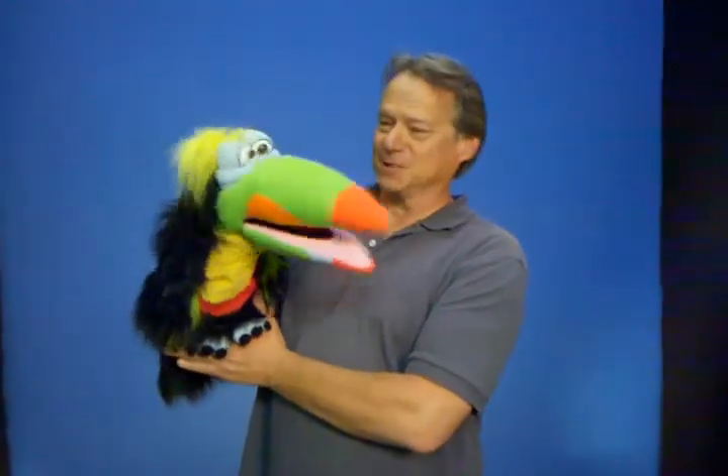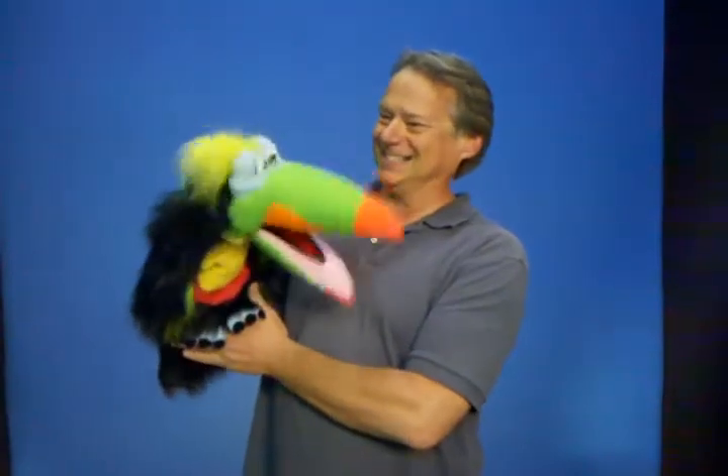This is You Can Toucan, our new starter puppet from Axtel Expressions. Hi there! Oh, I like me. Oh, I like you too.